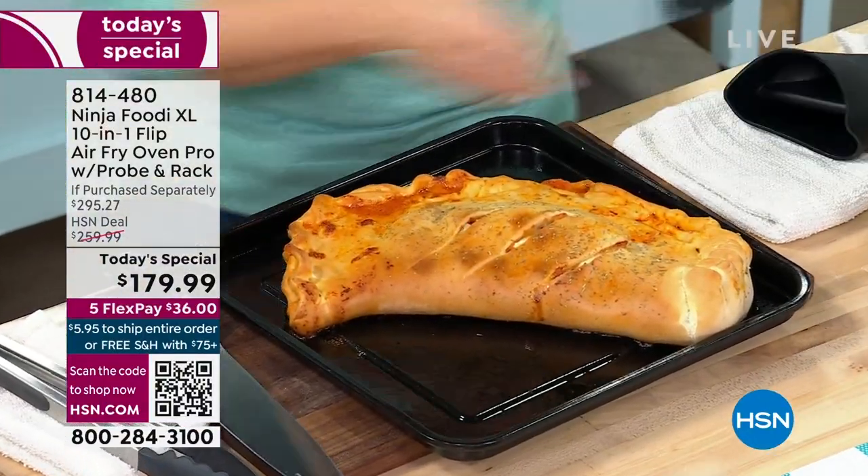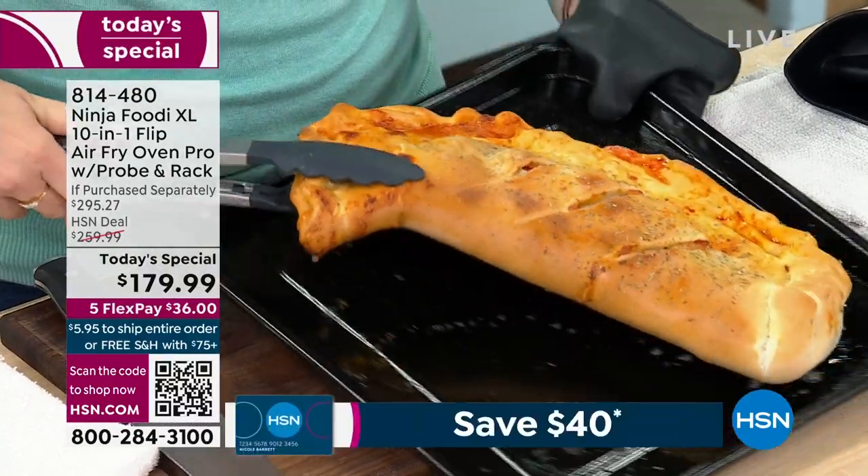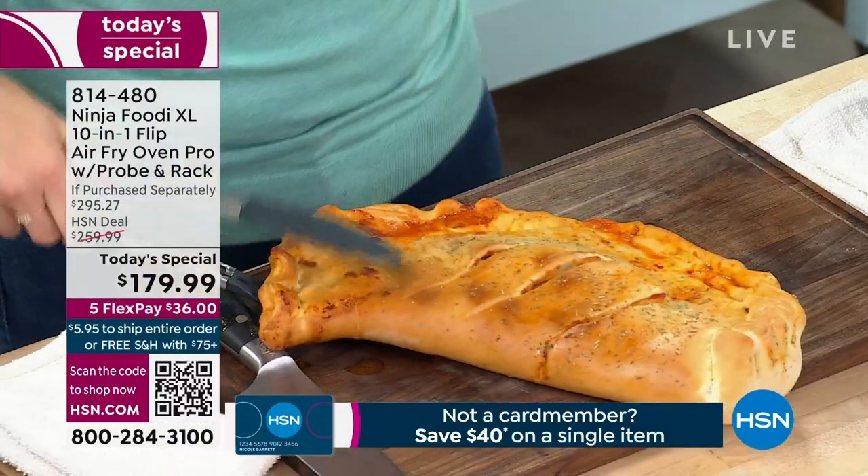Over 5,000 have been ordered today, which leaves us with a little over 3,000. We've already lost one of our colors. We are going to be offering this to you now.